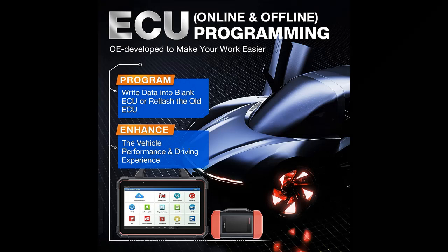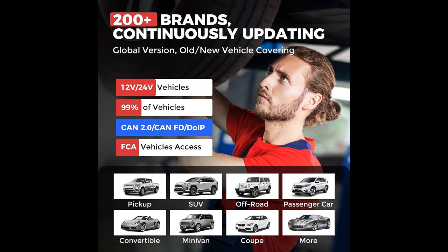1. Backup/restore data from original ECUs — you won't find this in any other tools. 2. Programming offline or online, manual or automatic, to meet more needs. 3. Retrofit, e.g. replace halogen lamp. 4. ECU Upgrade, e.g. for fuel quality effect firmware. 5. Coding features — recode ECU data, personalization, and loads more.